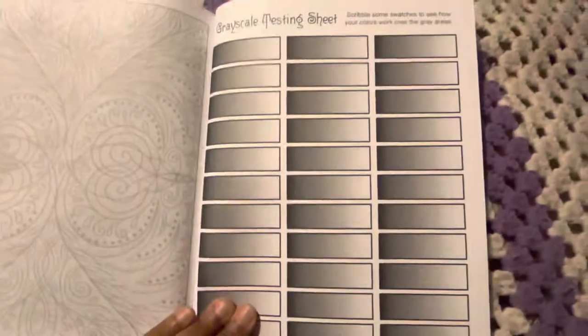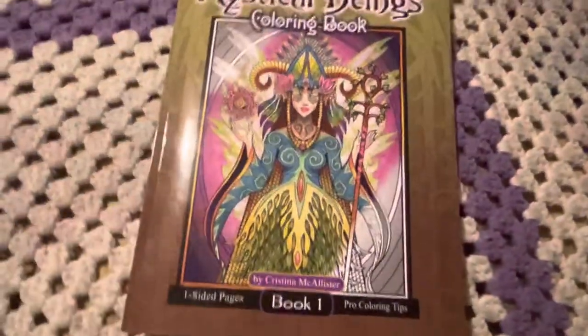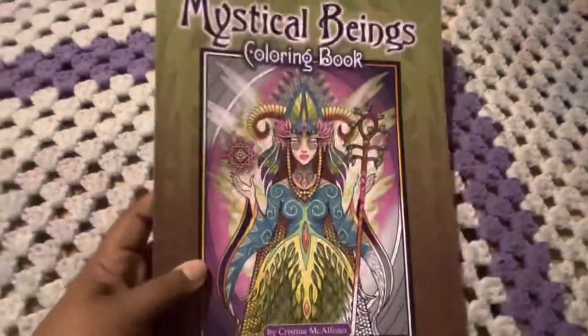And then you have grayscale testing in the back — so they give you these. And as you see, they were single-sided. I think there's only like 25 images. But there you go.